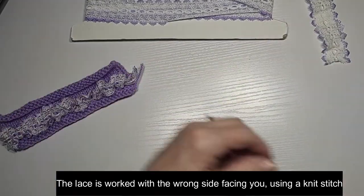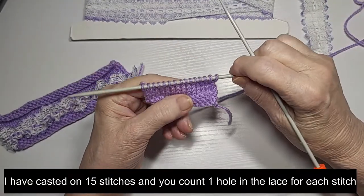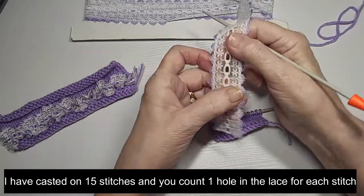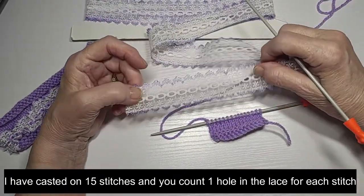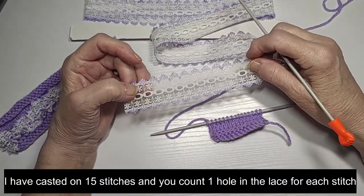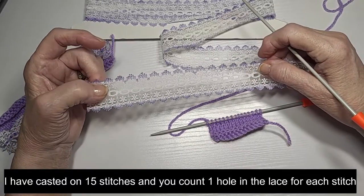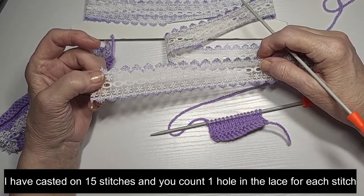What I've done is I have casted on and done a bit of knitting. I've got 15 stitches on here, so I need 15 holes of lace because it is one stitch per hole. My suggestion is if you're doing something maybe 90 stitches or 100 stitches and you've counted them and you're just not quite sure if you got enough, cut a few more on the end. That's what I've done in the past, just in case you've got enough lace to do that.